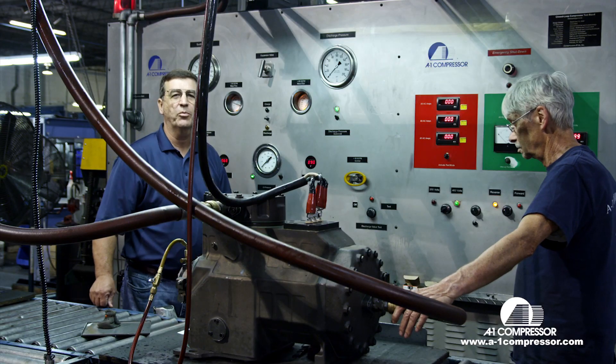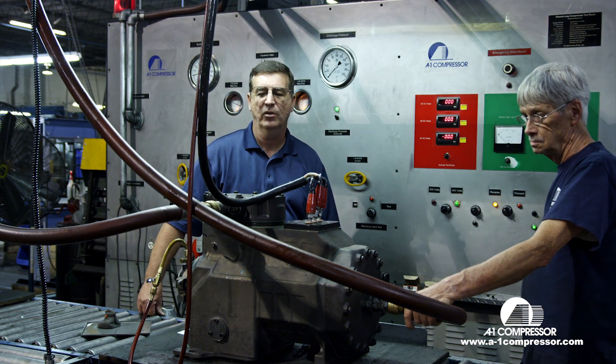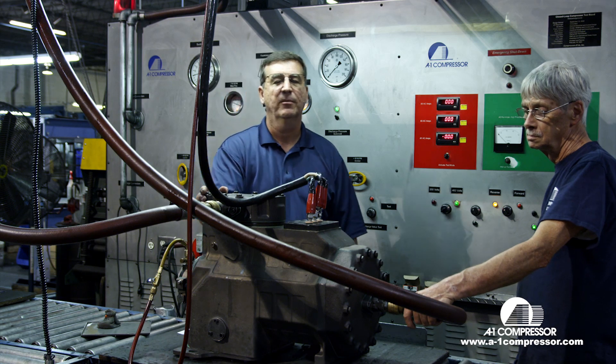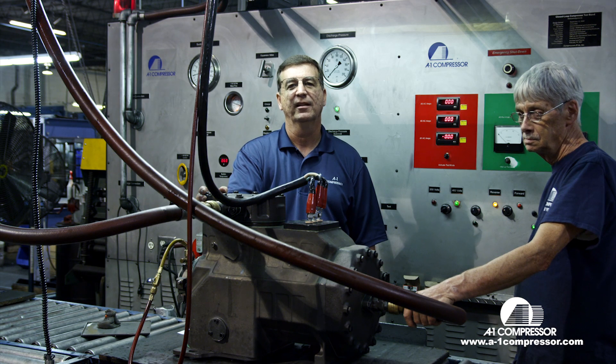We're not going to run a compressor simply for sound purposes right now because you couldn't hear me talk, but here at A1 we test every single compressor to make sure that you get the performance that you need when you purchase an A1 compressor. Thank you.